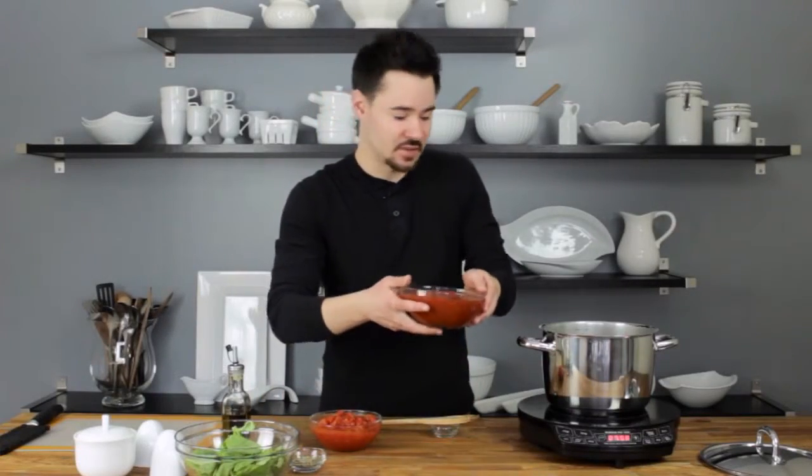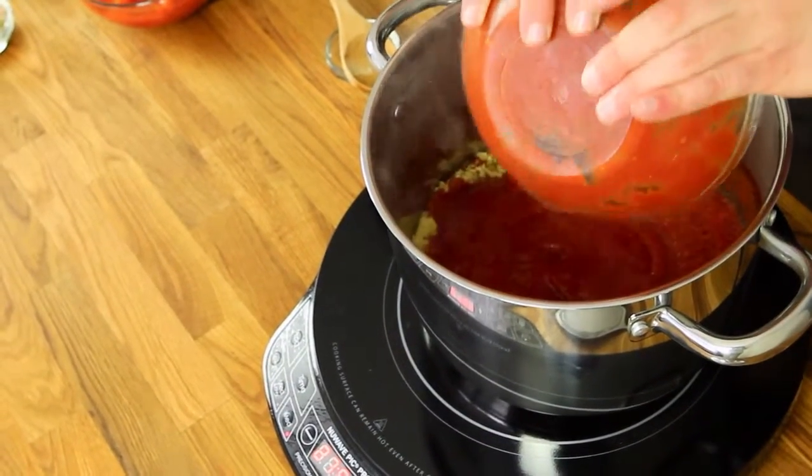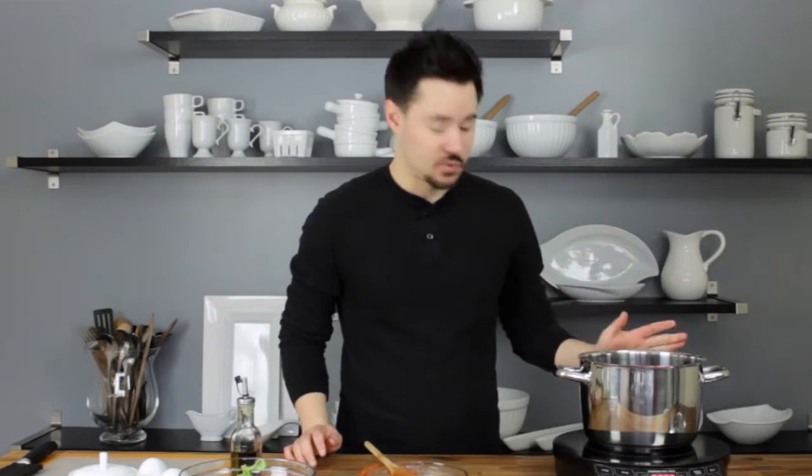Carefully, you're going to want to add your tomatoes. It's probably going to splash a little bit, so just be careful. You want to get that up to a simmer, then reduce the heat to low and let that go for about 10 to 15 minutes, and then we'll add in our herbs.